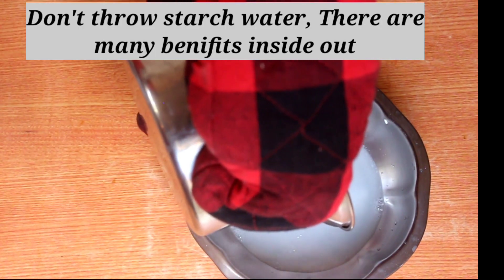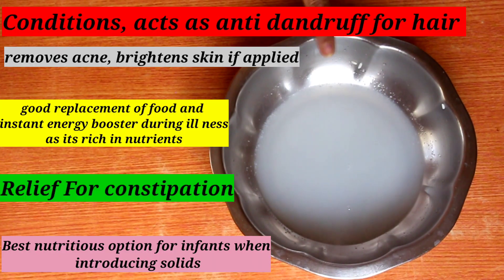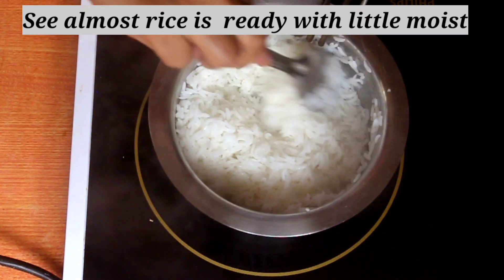We'll apply the ganji to dandruff. The skin becomes very bright and it is anti-aging. It's also a good solution for constipation. If we have a fever, we'll get a lot of water from it. This is an energy booster.